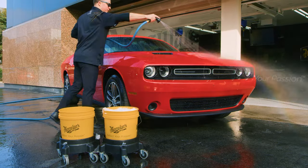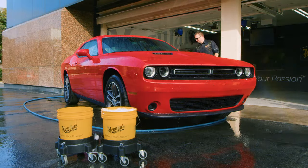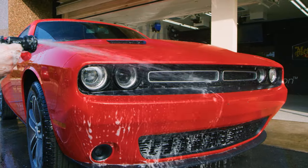Start off by washing your car with a premium car wash that's pH balanced to remove any loose contaminants from the surface.